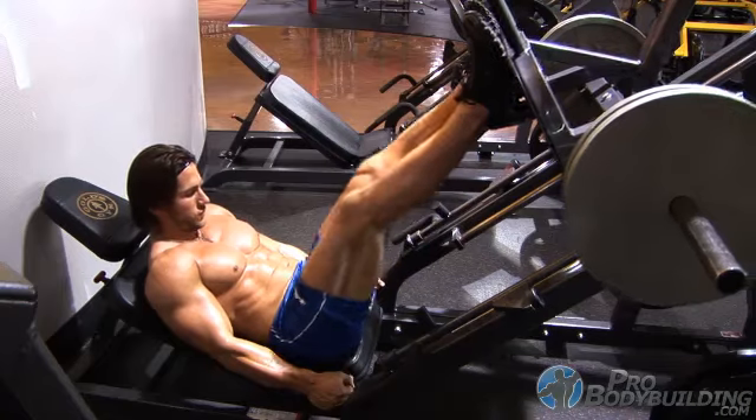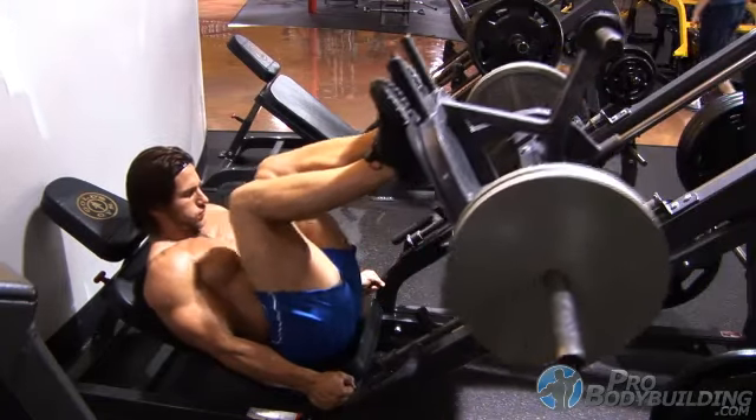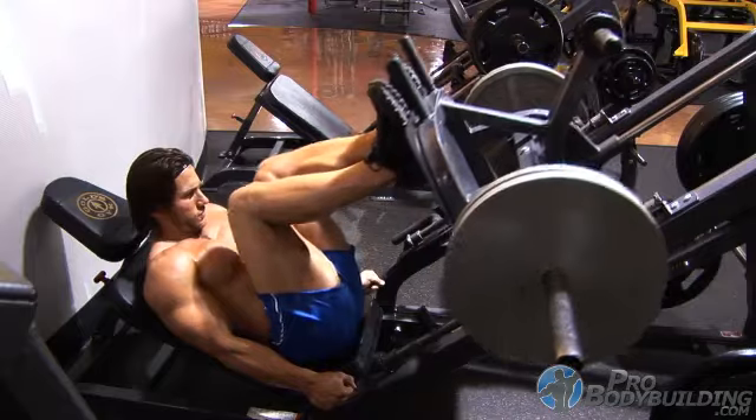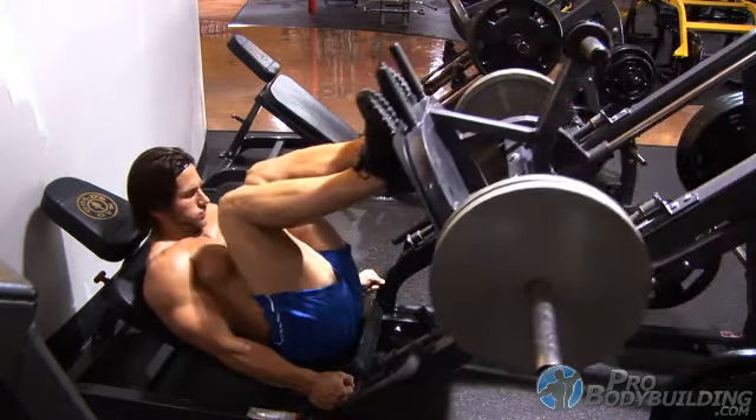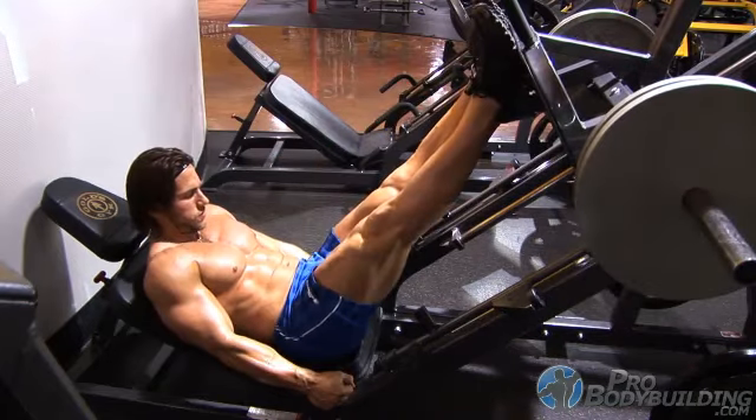Position yourself in the machine so that your body is pressed against the backrest with the feet about hips width apart. Lower the weight as you flex the knees and bring the thighs toward the ribcage. Exhale and then press through the heels as you extend back into the top position.